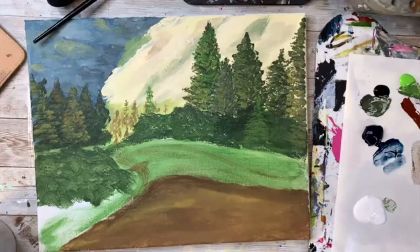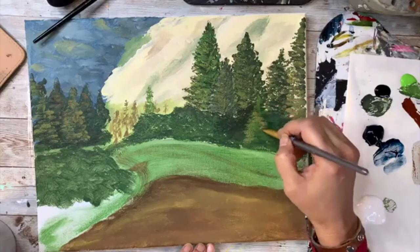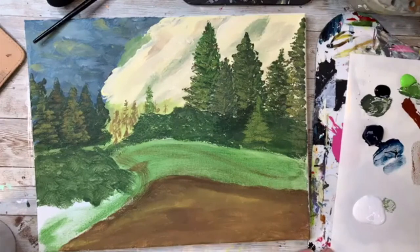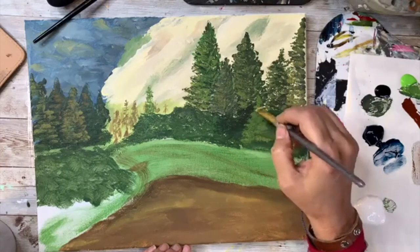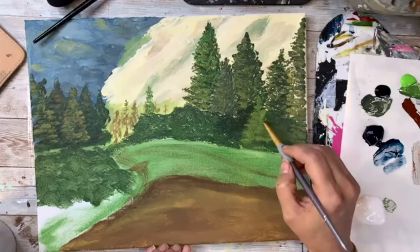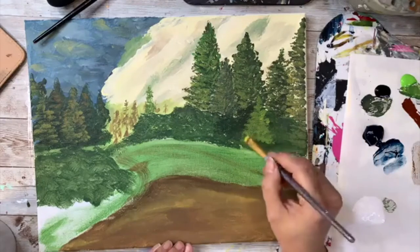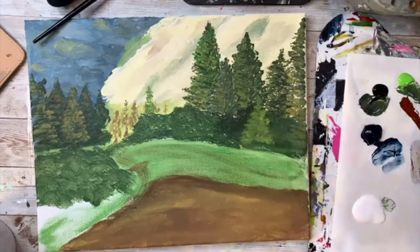Do y'all see how I made some of my trees look like some are in front and some are in back? I just added different layers. Also, I take your opinions on scheduling — if Sundays and Wednesdays aren't working, I might switch to Tuesdays and Fridays or whatever you vote on. You are the people driving this tribe; this is all for you.